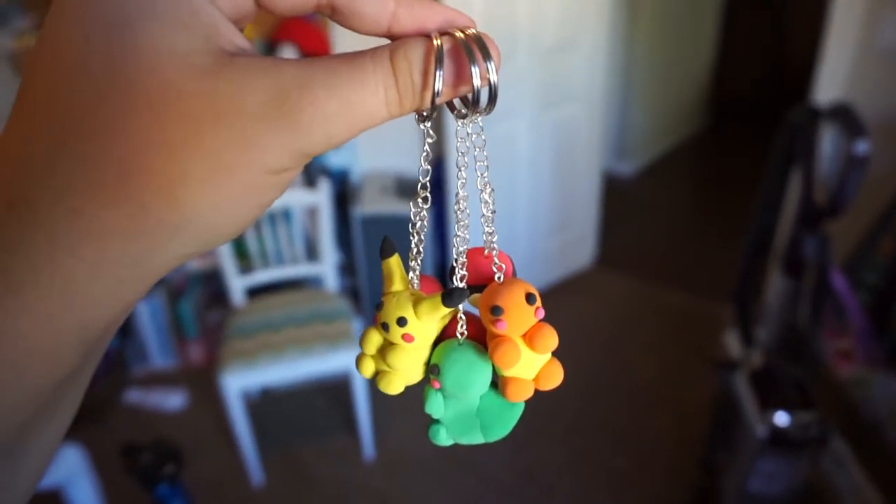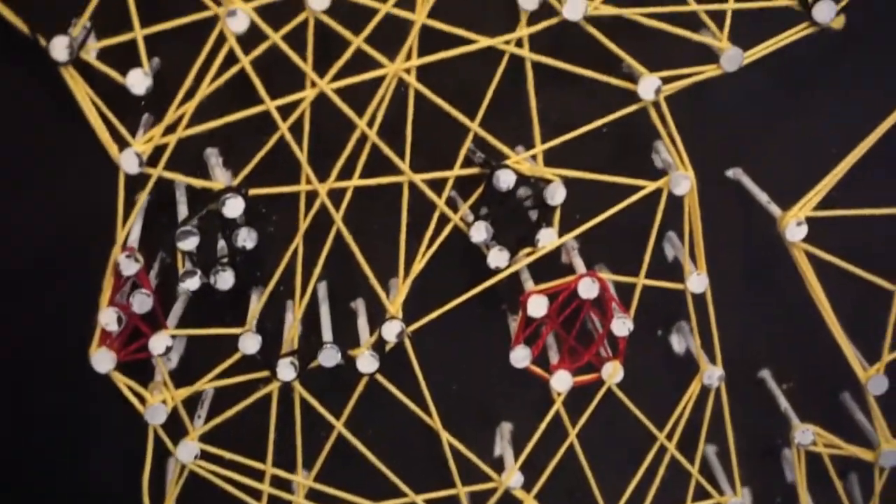I want to be the very best, like no one ever was. Make sure you watch all the way to the end of the video because I'll be giving away some of the crafts I'll be making. So make sure to stay to the end to learn how to do that.